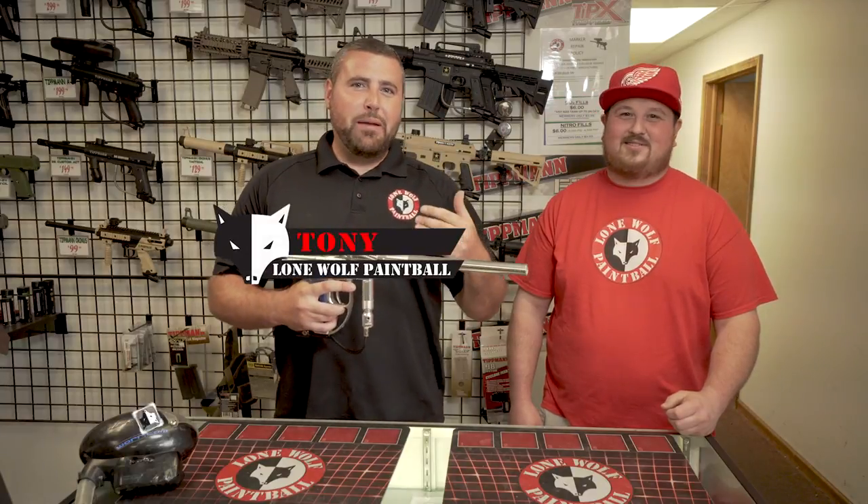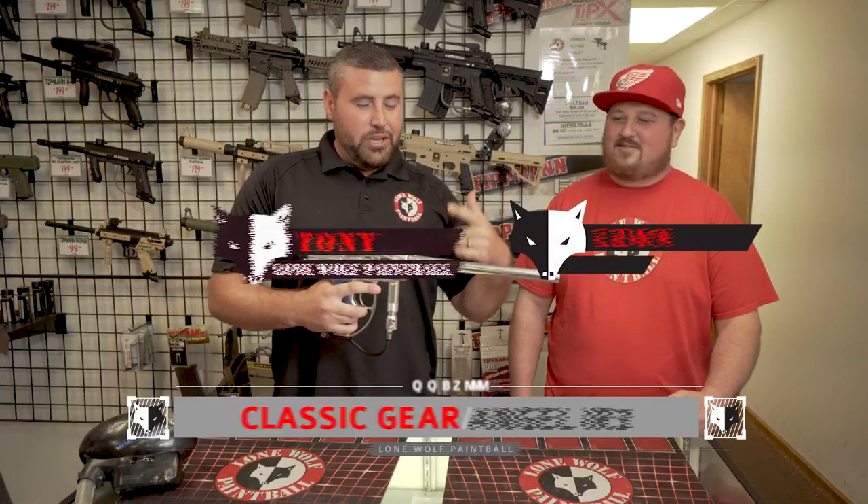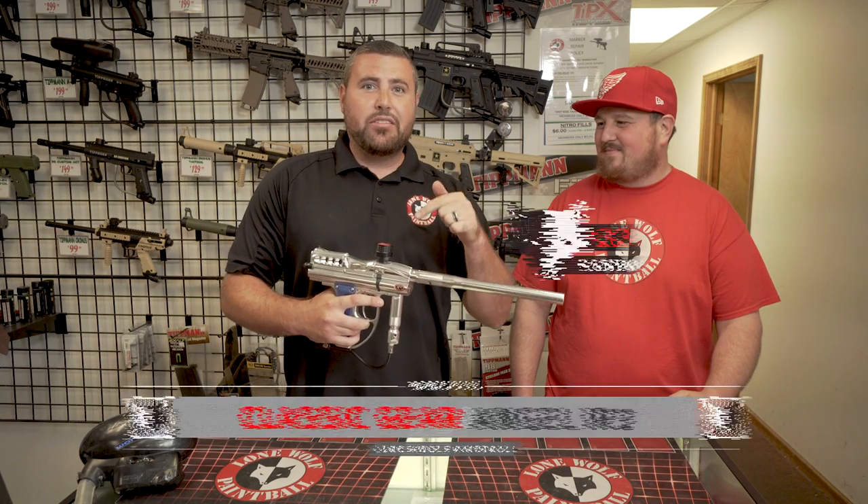Hey guys, what's going on? It's Tony from Loma Paintball, and today I'm here with Leon, and we're going to bring you another classic gun series — the Angel IR-3.